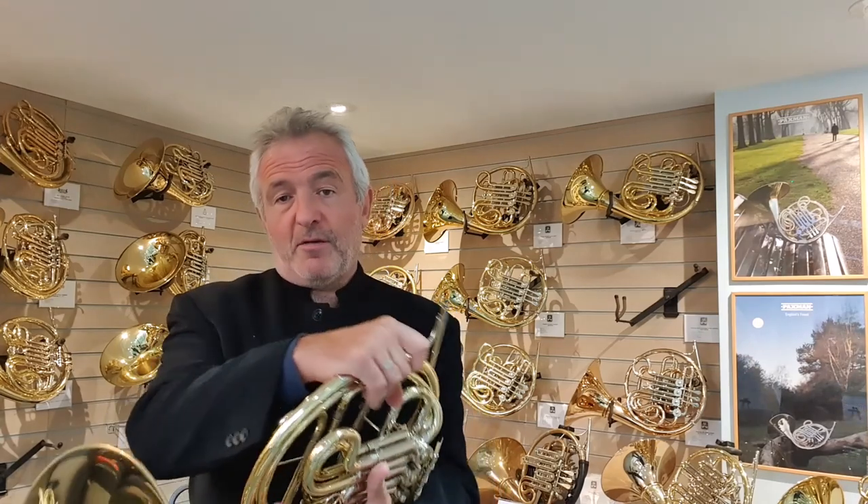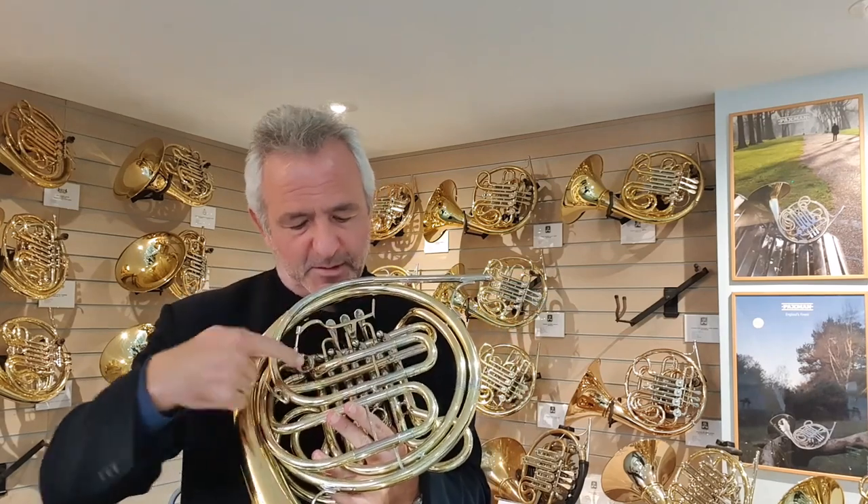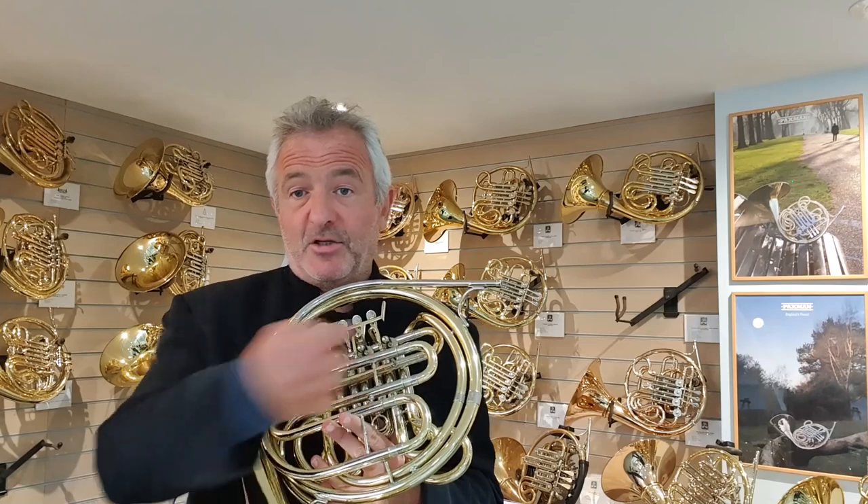The concept of the Model 23 was to combine some of the features of the traditional Gaia Knopf wrap with some of the Paxman design philosophy. On a Gaia wrap horn, the air comes in here and goes through the B-flat horn in this direction. But on the F side, it actually goes in the opposite direction.